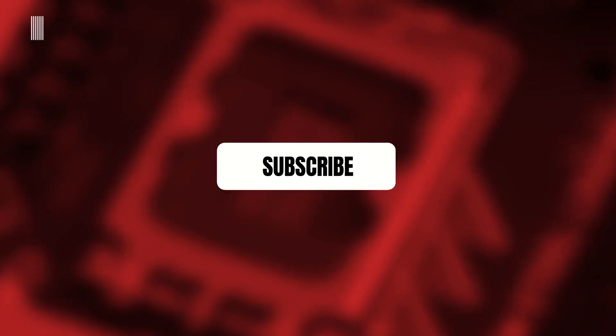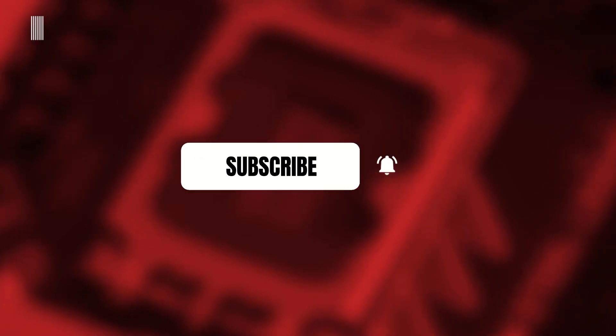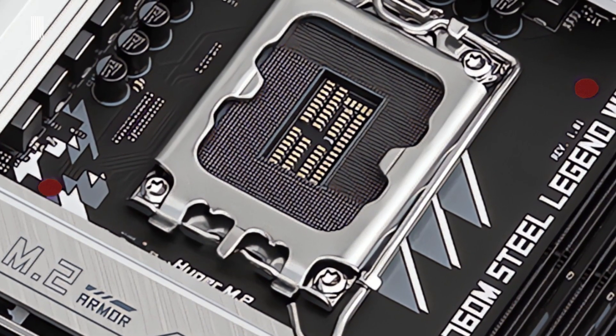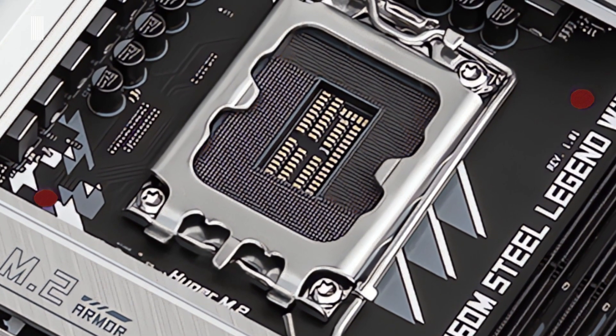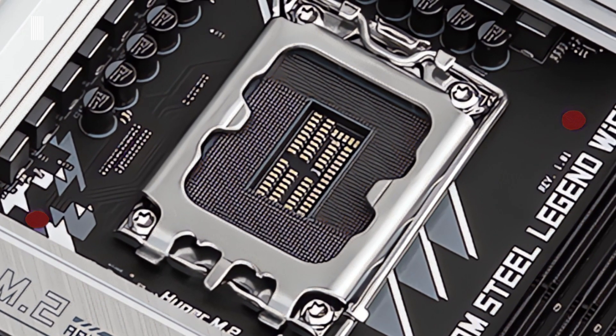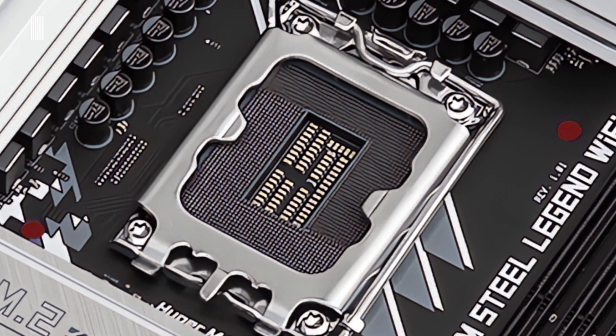Remember to subscribe to the channel, activate the notification bell to stay up to date on upcoming videos, and if you want to take a look at our Twitter and Instagram profiles. Anyway, the motherboard we're discussing belongs to the newest ASRock Intel B760 lineup.